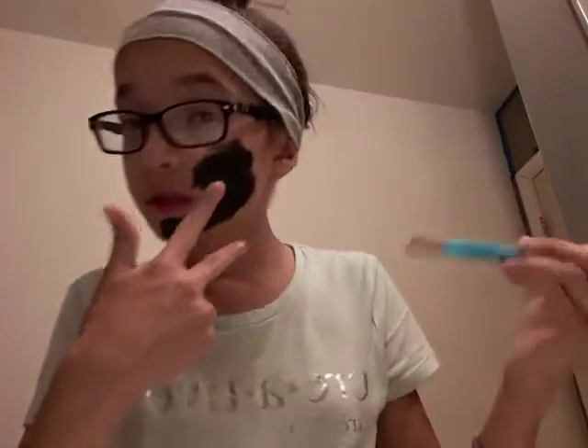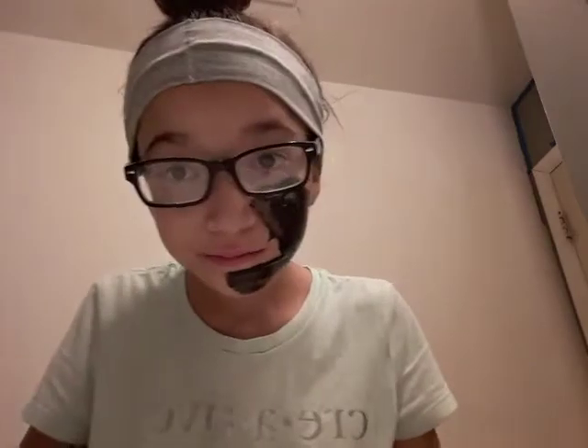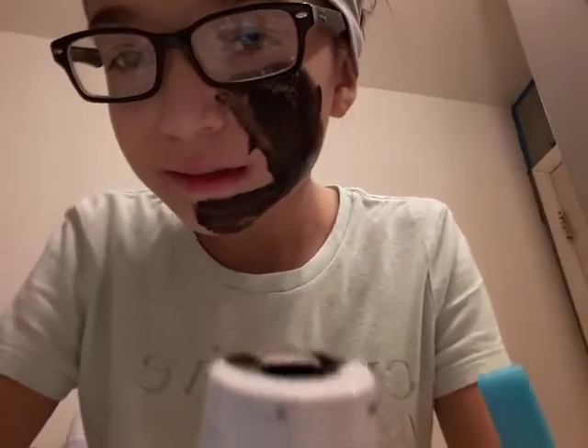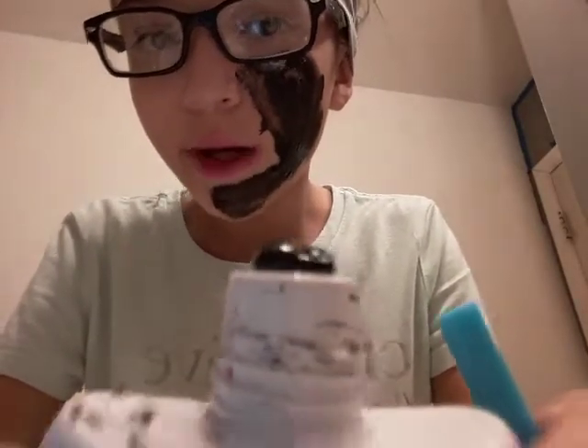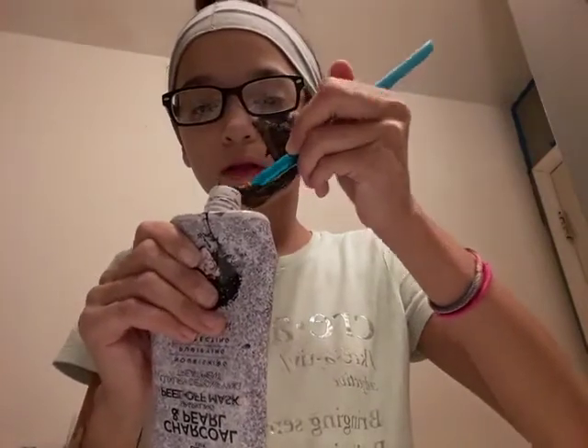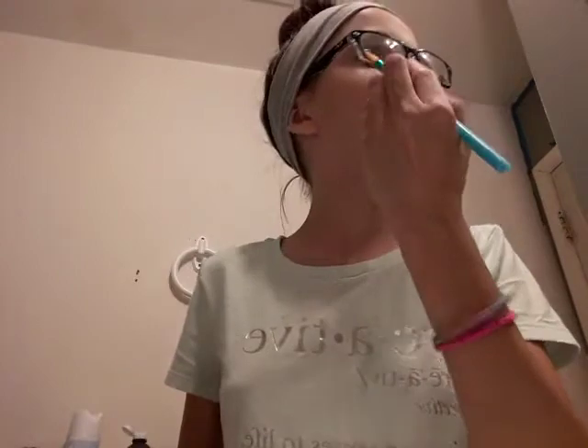I'll tell you when I'm done with this cheek. I'm officially done with this cheek — now let's do the next cheek. Time for more aesthetic — it's not even aesthetic. Oh my god. I'm going back in. Next with the cheek — it's not a booty.